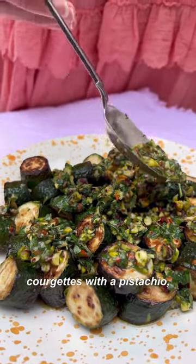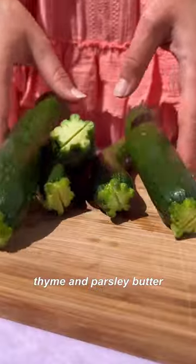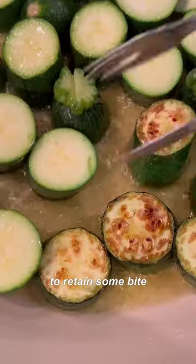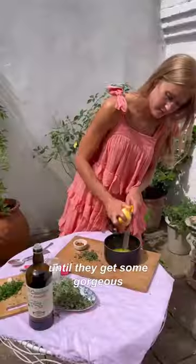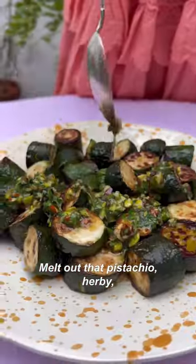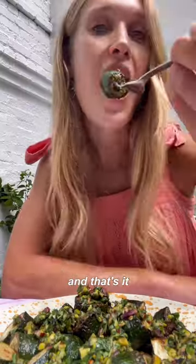These are my pan fried courgettes with a pistachio thyme parsley butter. Chop the courgettes into relatively big pieces because you want them to retain some bite. Get them into a hot pan until they get a gorgeous golden color, then melt up that pistachio herby chili garlicky butter, and that's it.